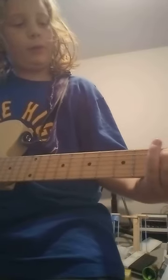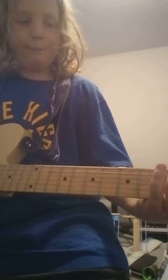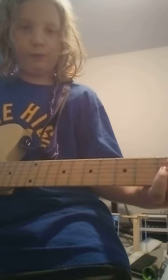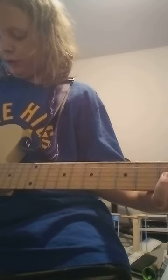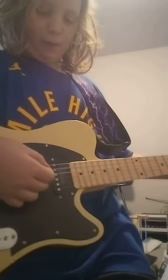Okay, now after that you're going to want to learn the second string section. It's gonna go on the third fret, second string — put your ring finger or whatever finger is comfortable right there. And right below it on the third string in the second fret, press that, then get these two and hit them at the same time.